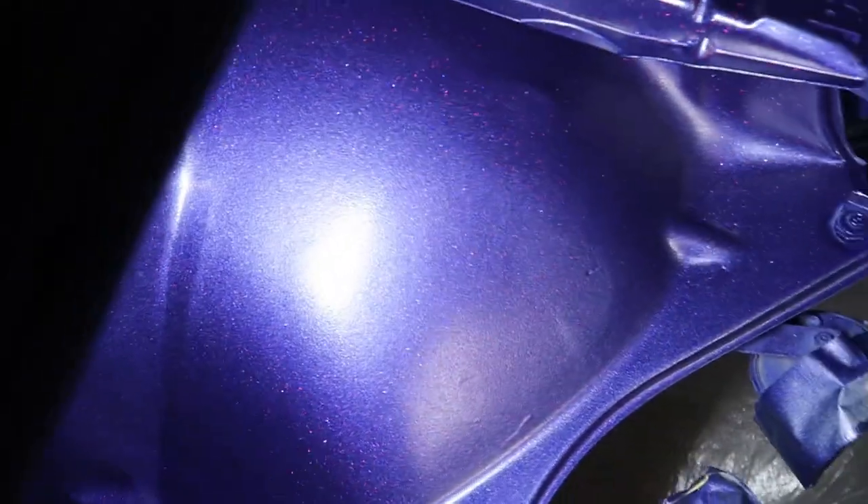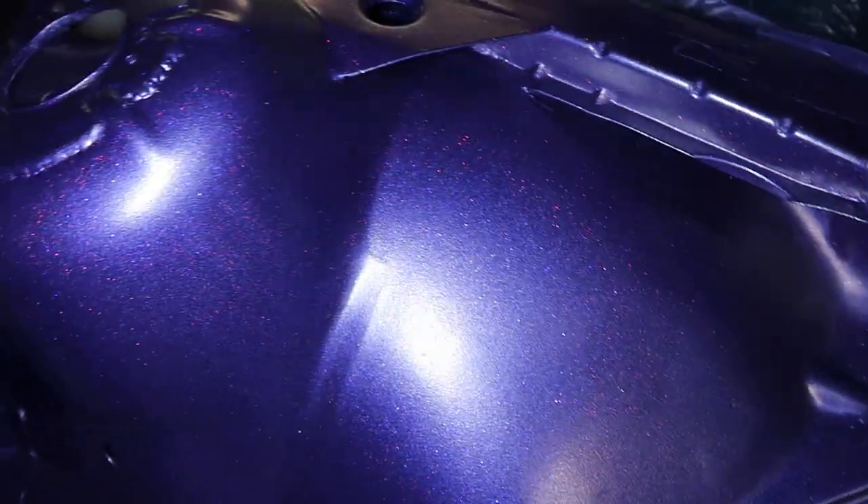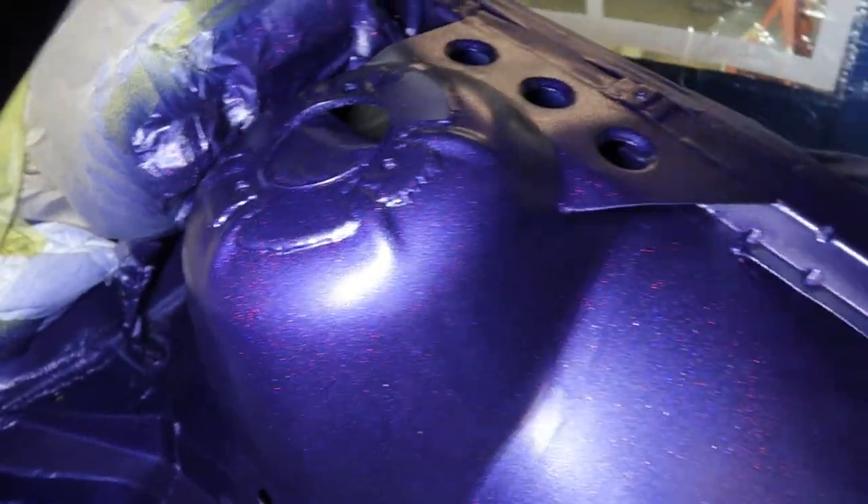I have painted the purple now. There's definitely plenty of flake - you can just about see it on the camera. Look at it sparkle. Looks so sick. It's looking good.